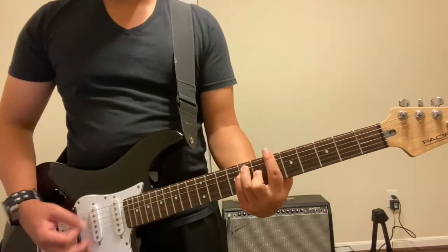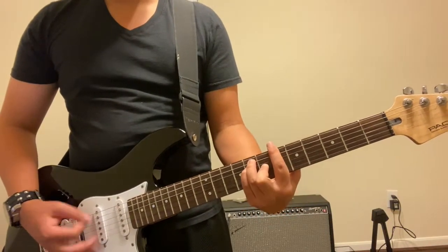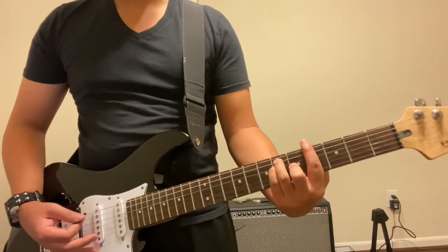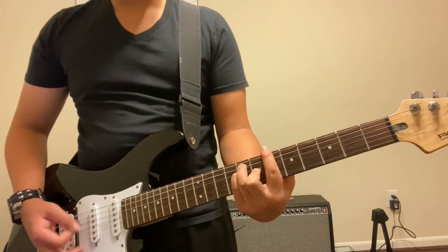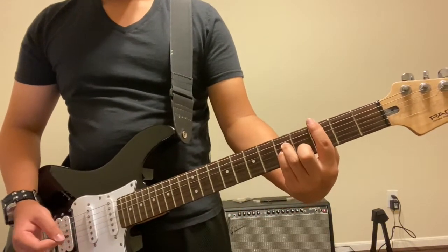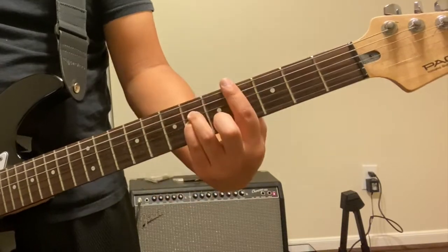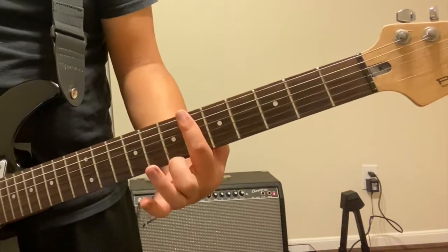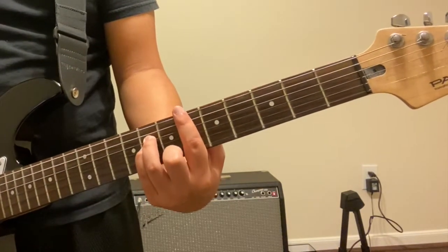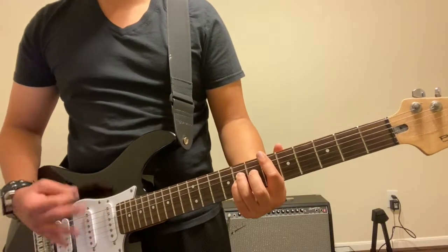Right before we go into the loud part, you're gonna do G sharp, and this is the different part now. You do E flat, C sharp, and then C. Your ring finger and your pinky will stay on the exact same string — do not change anything as you do this. All you have to do is simply scroll your hand off the fret, you do not have to change anything.